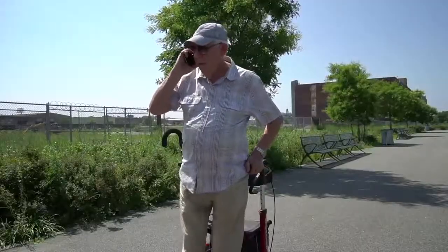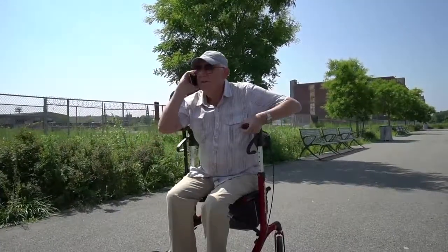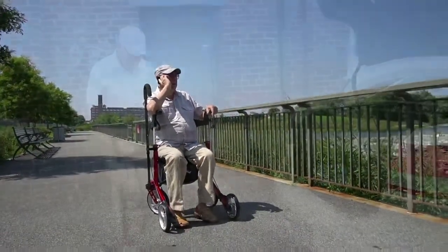The sturdy seat with back support will allow you to rest anywhere at any time, even if all the park benches are occupied. The durable, spacious, easy-to-clean storage bag is great for storing your phone, books, glasses, snacks, and many other items that may come in handy during your neighborhood walks.